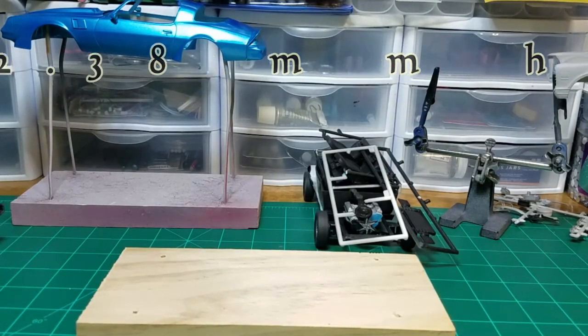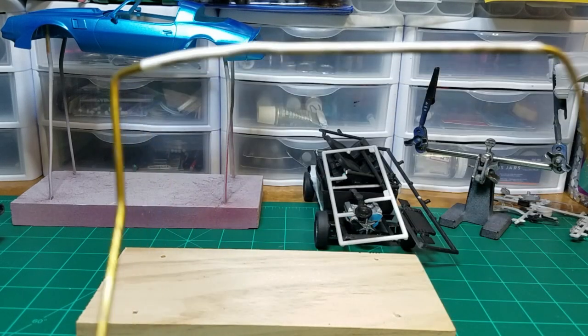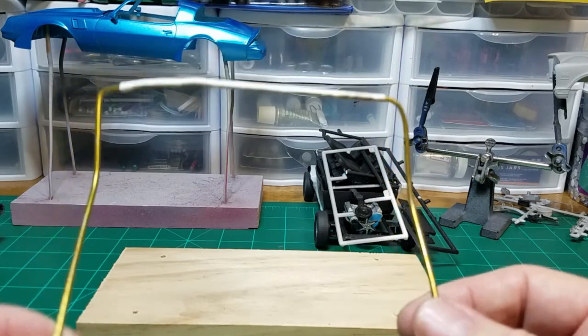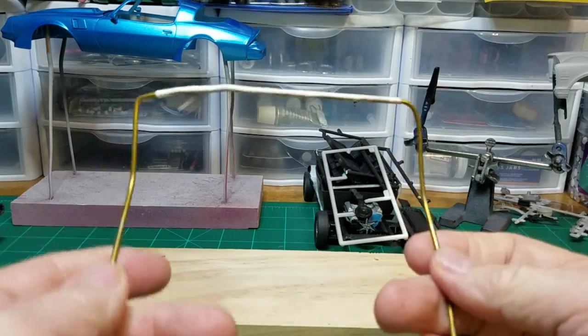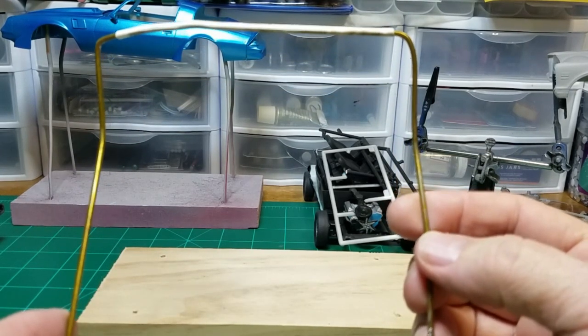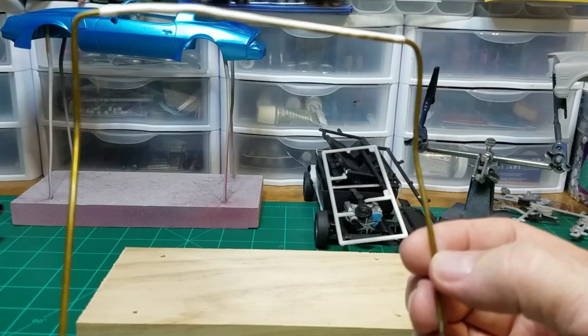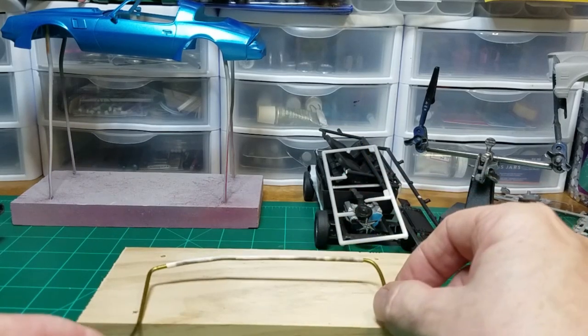Then I went into the closet and grabbed one of the few remaining wire coat hangers we had. These are getting harder and harder to find — most of them these days are made of plastic, which you obviously can't use for this.